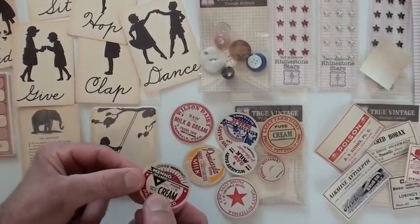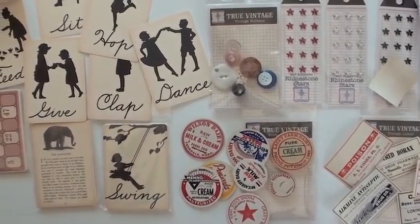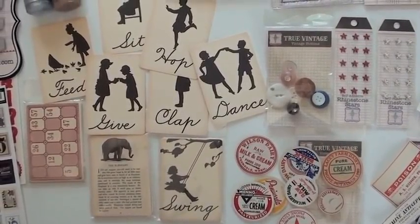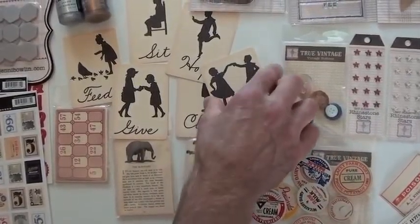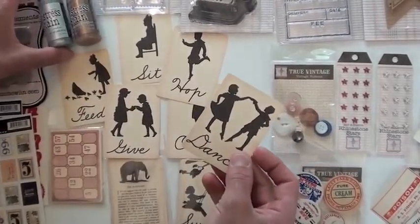Now I don't know if you're old enough to remember the milkman actually delivering, but these are the true McCoy — true vintage bottle tops. It's even got the little pull at the top so you can open it up, with just a little staple holding it in there. And of course they're just adorable.